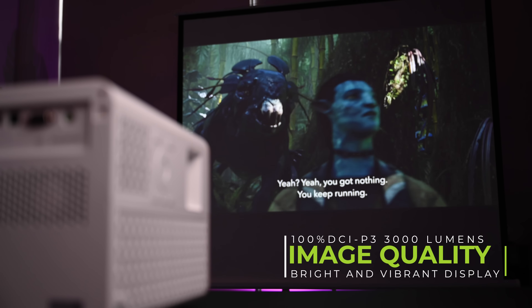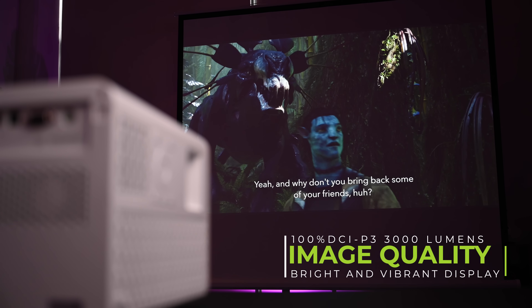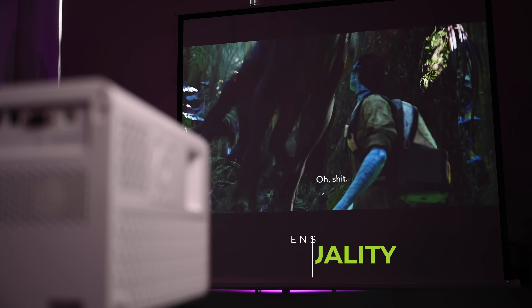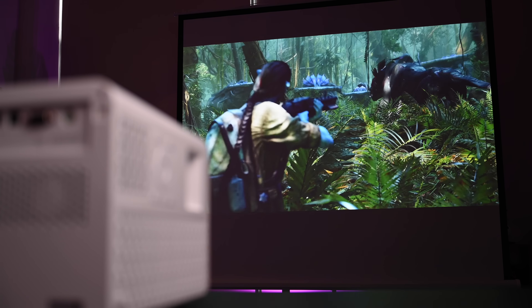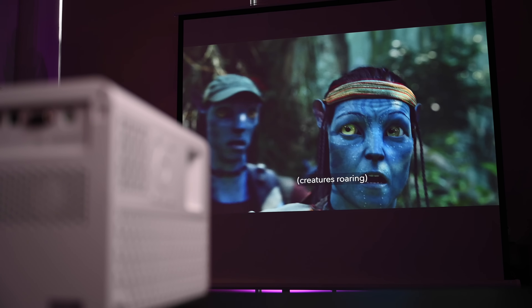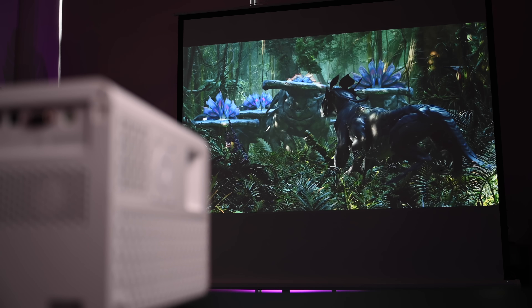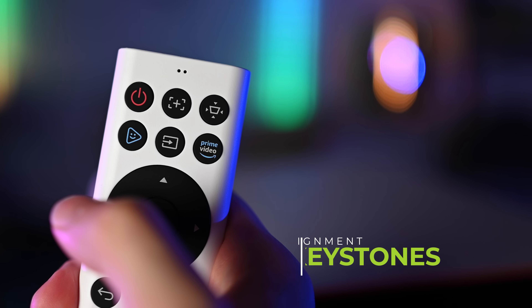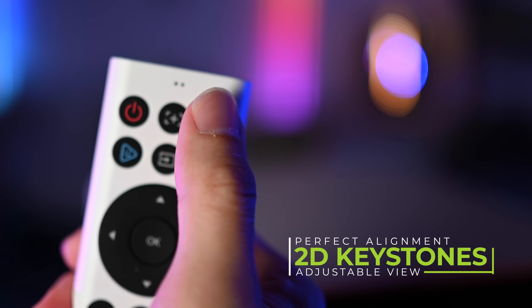BenQ is known for bright and vibrant displays, and with a projector like this at 3000 lumens there would typically be a loss of color accuracy for the extra brightness. But with the additional LED bulb, they achieved spectacular brightness and color performance. The projector can reach 100% DCI-P3 color coverage, which is almost unbelievable.